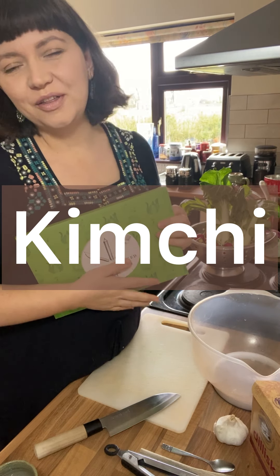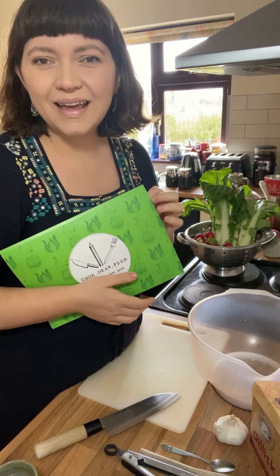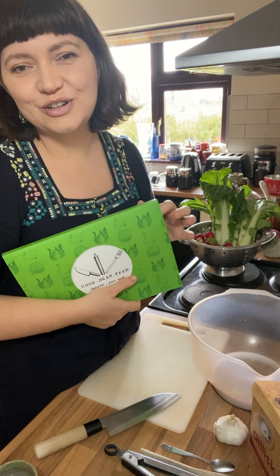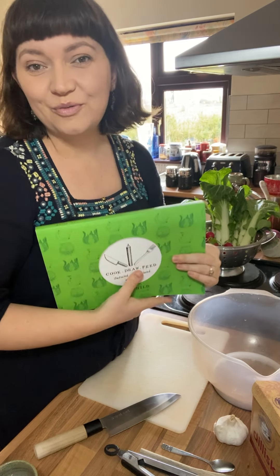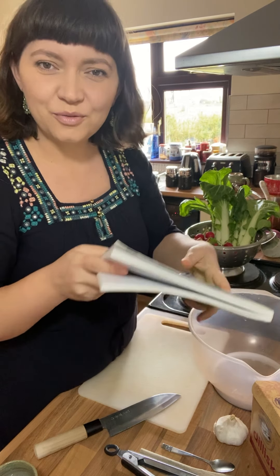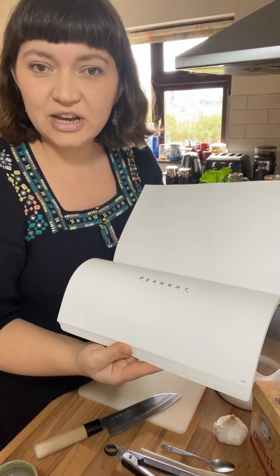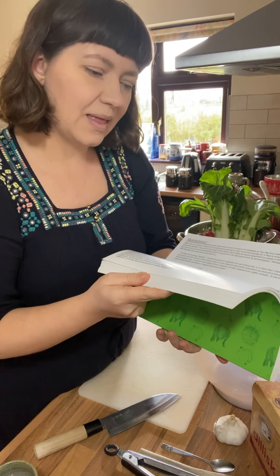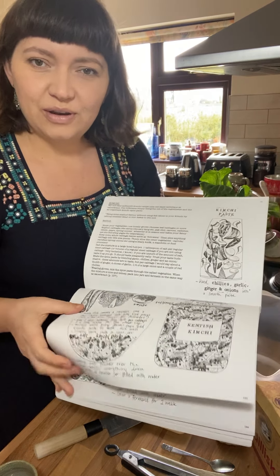Hi, Liz Child here for Green Earth Organics. Today I'm going to show you how to make kimchi at home. This is a kind of simplified version of kimchi — it's not really the traditional method, but it works really well. I make it the same kind of way as I make sauerkraut. In my book, there's a whole chapter on fermenting with lots of inspiration on how to make your own kimchi.